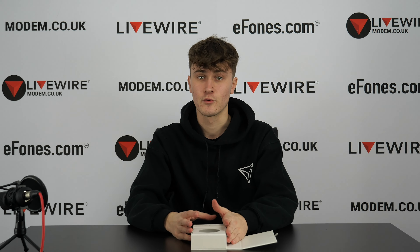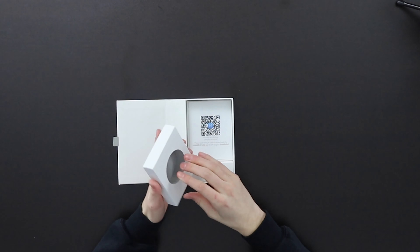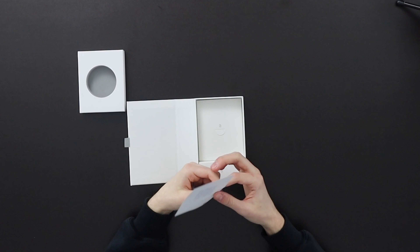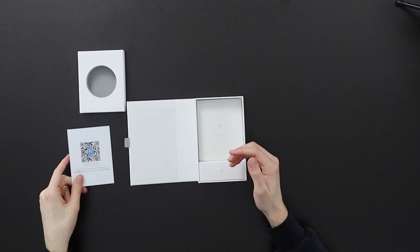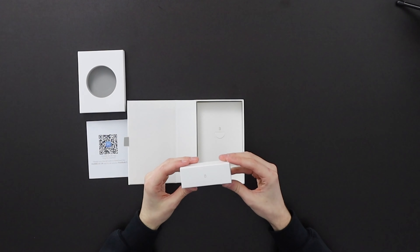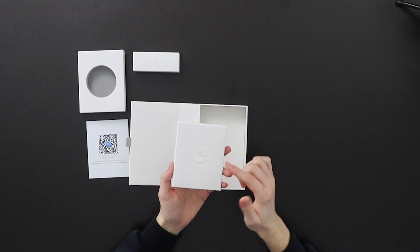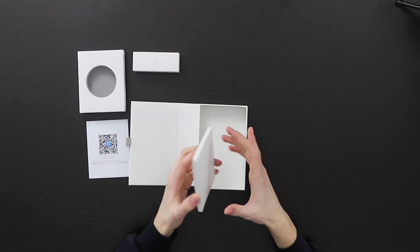We're going to throw the actual FreeBuds to the side for now so we can carry on going through the box. We've already done a more in-depth review going through the specs, so I'm only going to quickly run over what's inside the box. You've got this foam-ish divider with a soft inside to keep the FreeBuds 3 safe. Then you've got the Huawei AI Life app — you scan this QR code on your Huawei device to set up the FreeBuds. In this bottom section you have your charging cable inside a nice little box with gold branding.